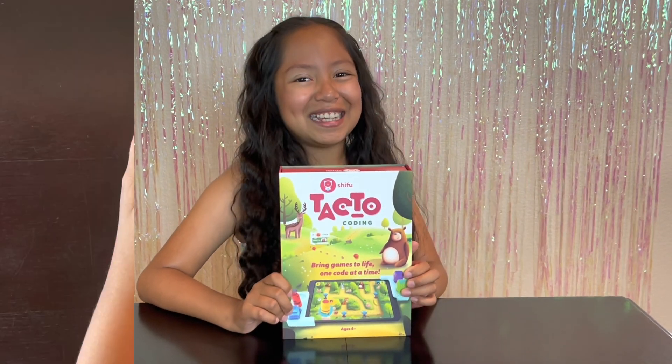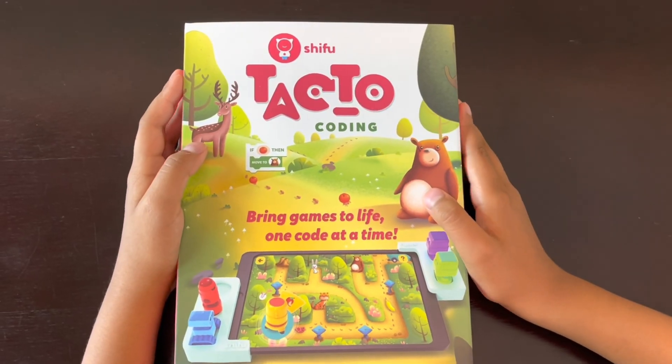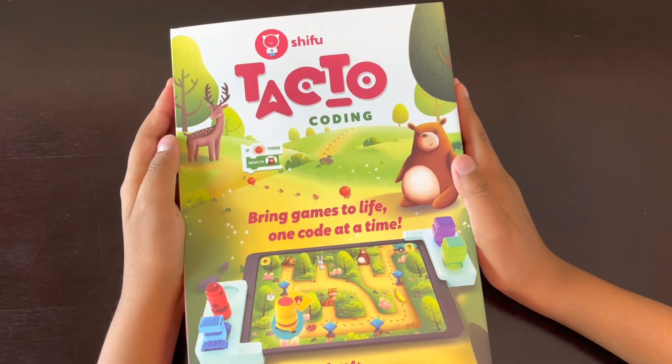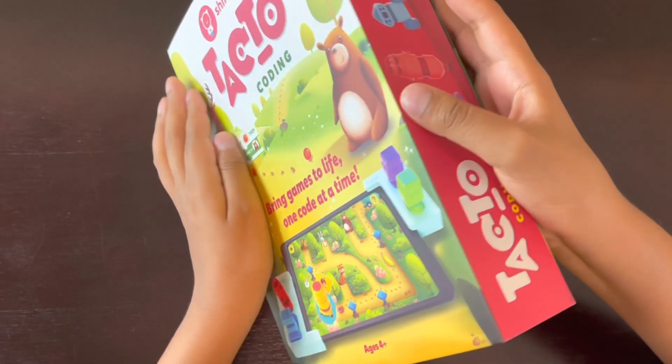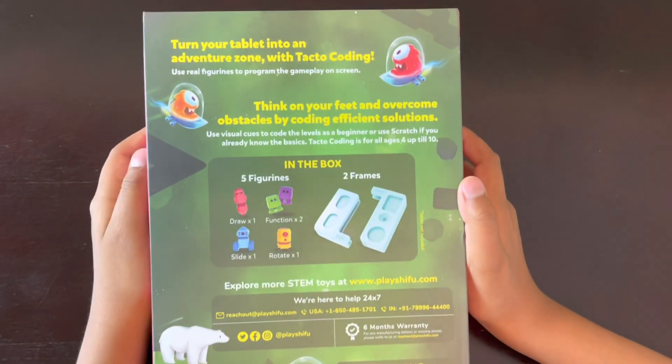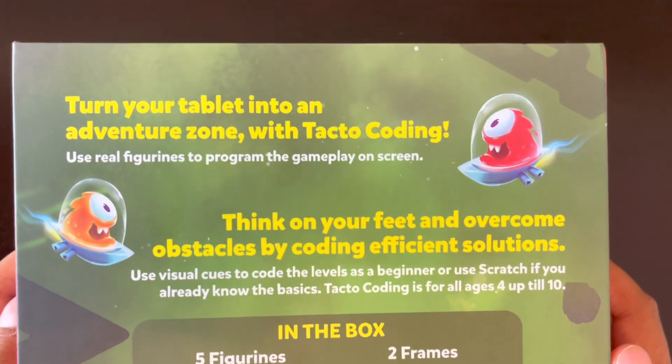Let's get started. You guys are probably wondering, what is Tactile Coding? Well, Tactile Coding turns your tablet into an adventure zone. It brings games to life, one code at a time.